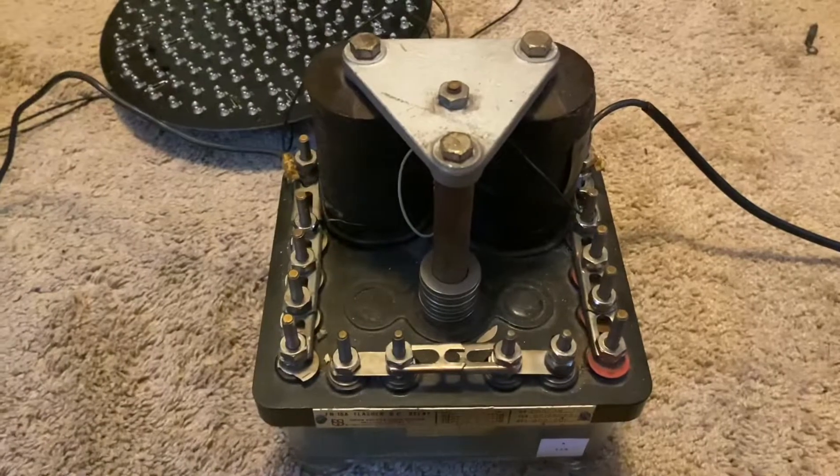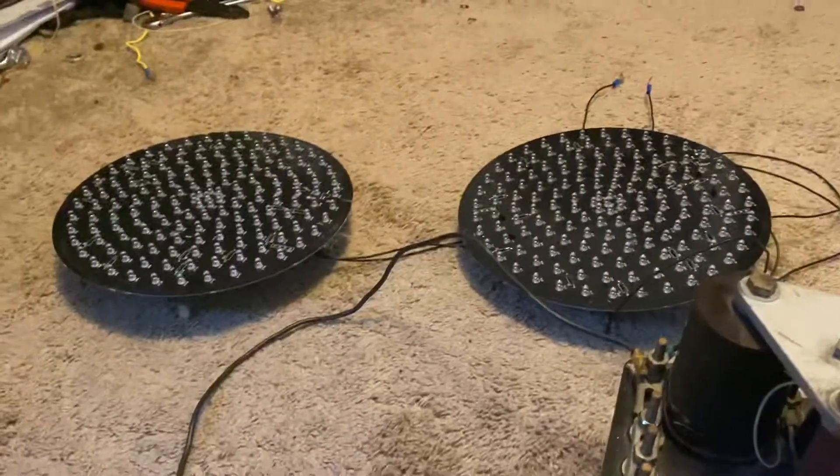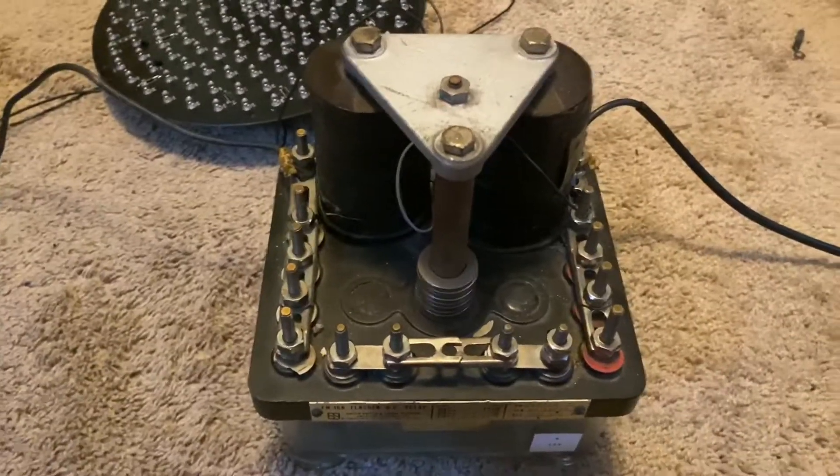This is showing how to get the relay to actually function, and I will now show you how to hook up lights to it to make them alternate back and forth.